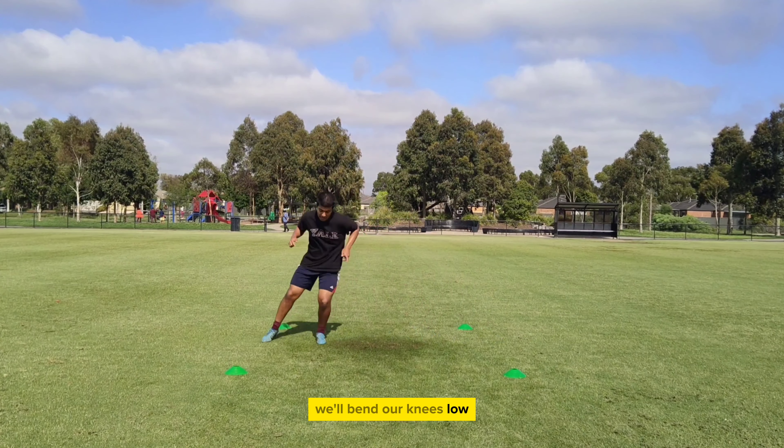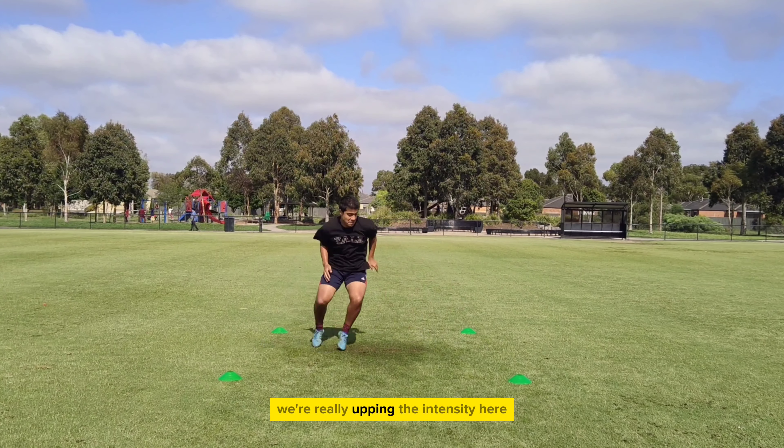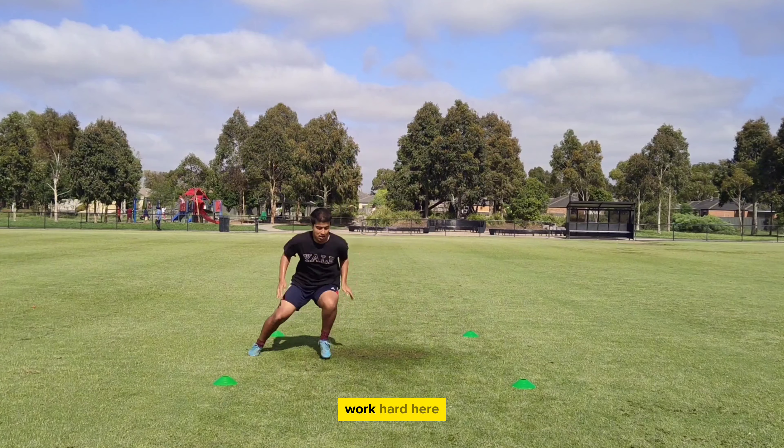Last exercise. We'll bend our knees low and shuffle side to side as quick as we possibly can. We're really upping the intensity here. Be quick, be sharp, work hard here.